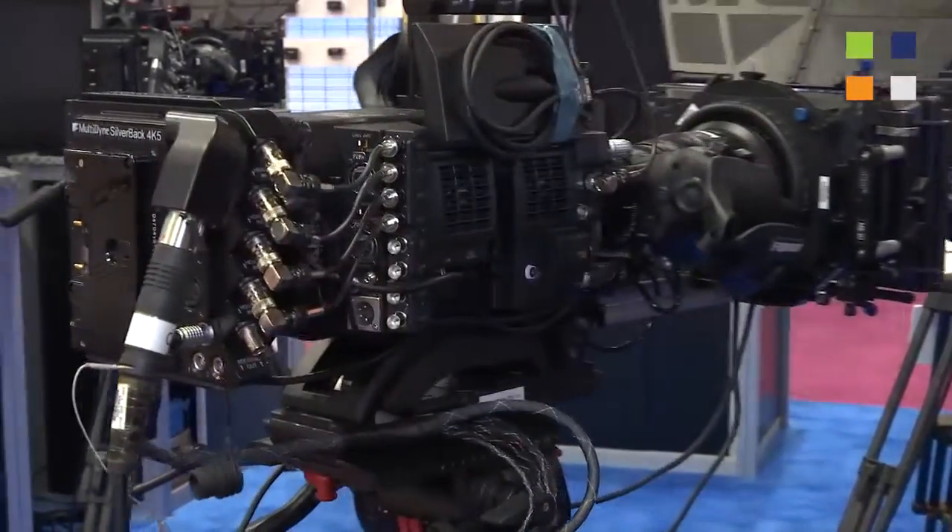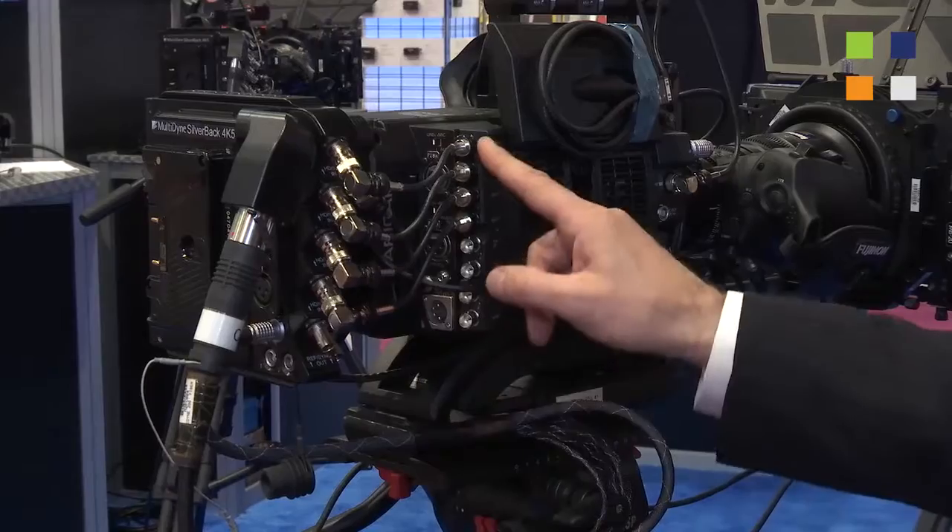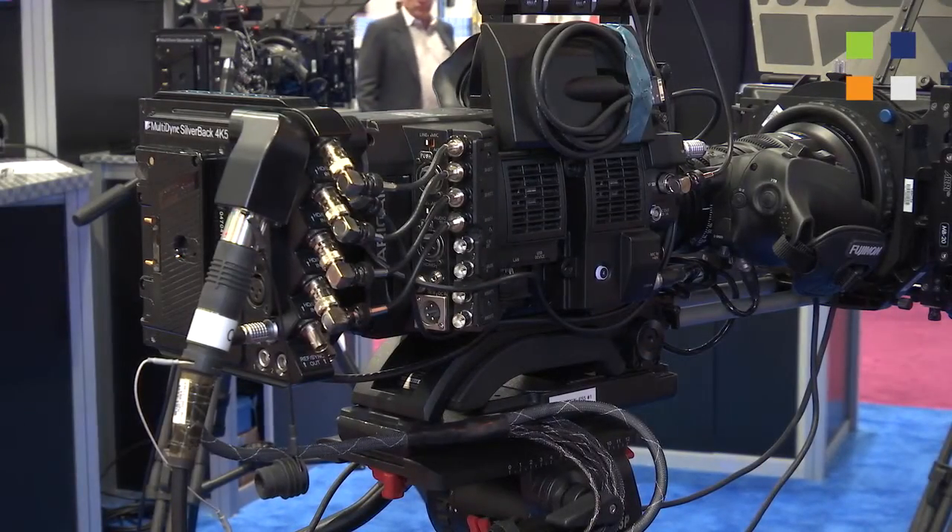Silverback 4K is our newest camera-mountable fiber optic transceiver. It turns any 4K camera into a live production camera. All the signals required to go between a camera and a control room or a base station are carried on a single fiber cable. It includes all four of the HD-SDIs from the camera making up the 4K, so four 3-gig signals going down to the base station as well as the viewfinder or the menu feed, also going down to the base station.